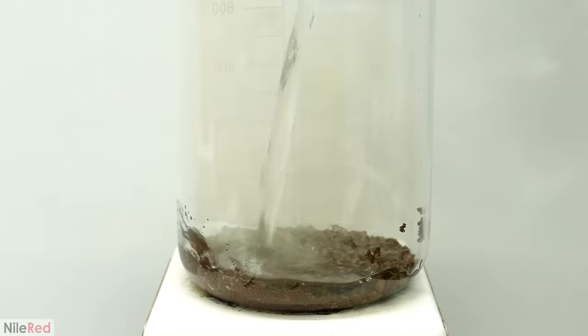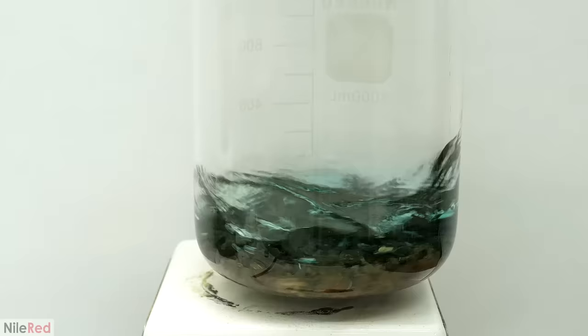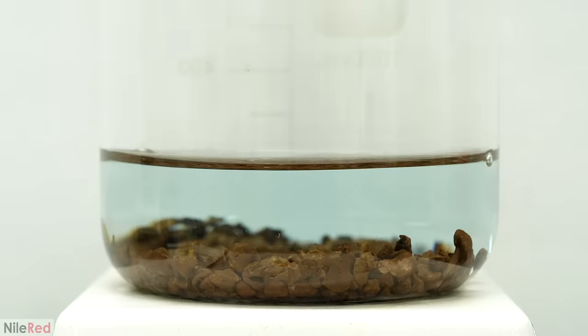What I had now was this really soft gold sponge, but it was still contaminated with a lot of the dissolved metals. To get rid of them though, it was quite easy, and I just had to wash it with boiling distilled water. I did it three times in total, and after the third one, it was still a bit blue, but that was okay.